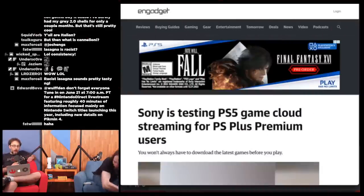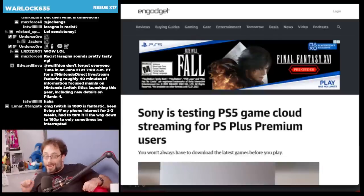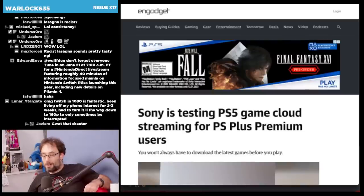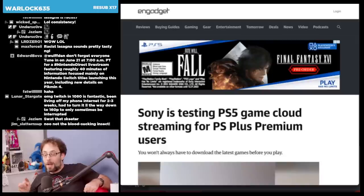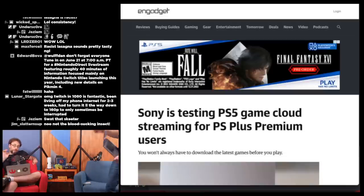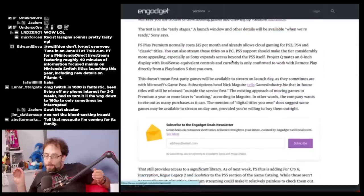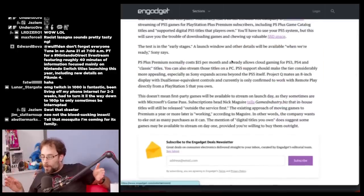Sony is now testing streaming of PlayStation 5 games for PlayStation Plus Premium subscribers, including PS Plus game catalog titles and supported digital PS5 titles that players own. You'll have to use your PS5 system, but it saves you downloading games and using up SSD space. The test is in the early stages — launch window details will be available when they're ready.